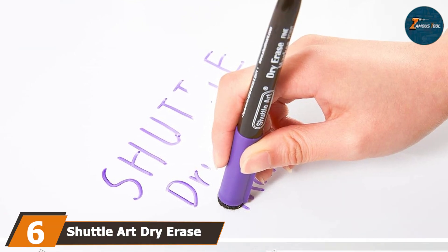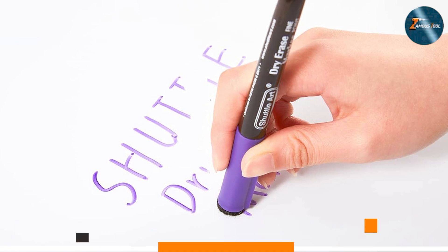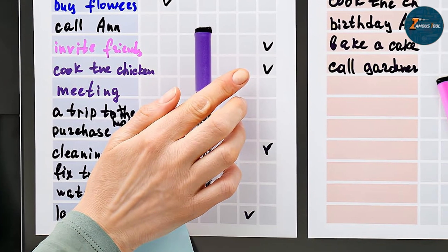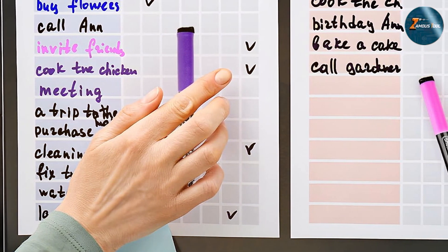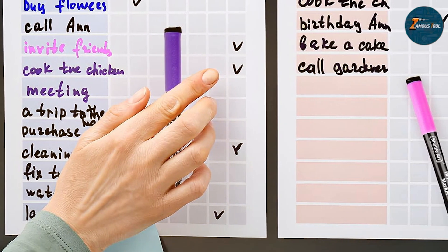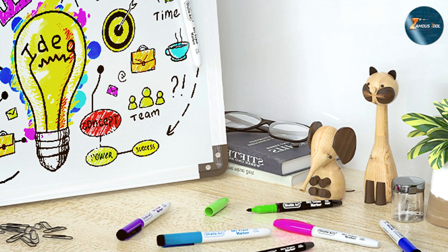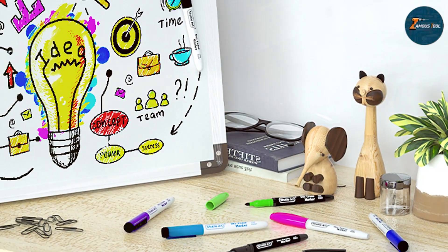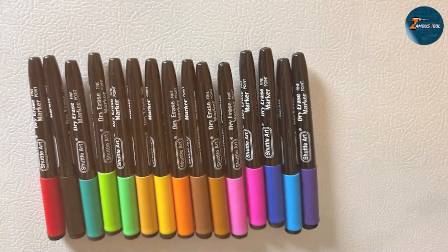Next up at number six, we have Shuttle Art dry erase markers, offering a stunning set of 15 colors. This extensive color palette makes these markers perfect for artistic expression, detailed notes, and vibrant presentations. The low-odor, non-toxic ink is safe for all users including kids. The markers feature fine bullet tips that provide precise lines, making them ideal for detailed writing or intricate drawings. The ink flows smoothly, ensuring consistent color without any smudging or skipping.